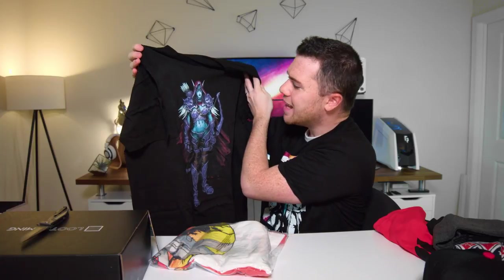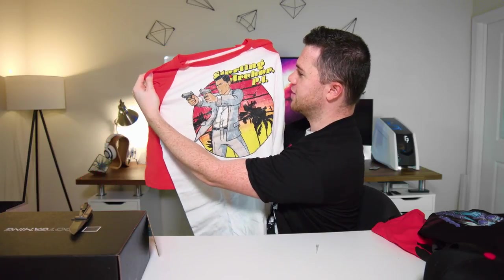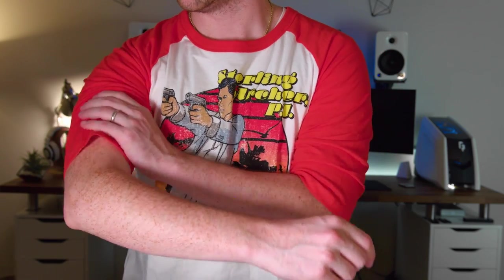Another tee here — not 100% sure at first, but reading the tag it says World of Warcraft from Blizzard. It has a metallic sparkle to it in the right light. And then the last thing is a Sterling Archer shirt — I actually wore one from Loot Crate a few videos ago. This one is like a baseball tee with a nice Sterling Archer design, kind of a throwback Miami retro look with reddish-orange sleeves. If you're a big fan of Archer, you'd get a kick out of this.